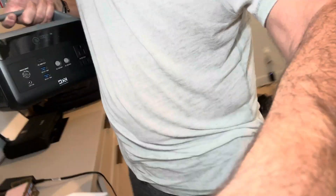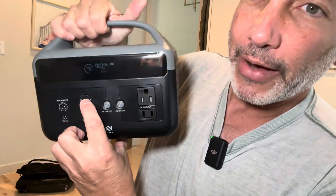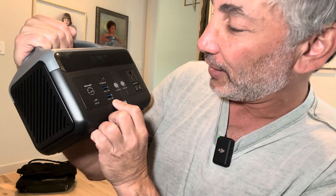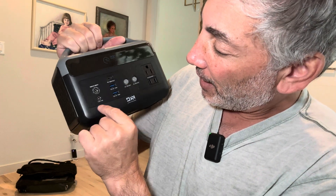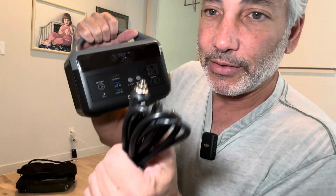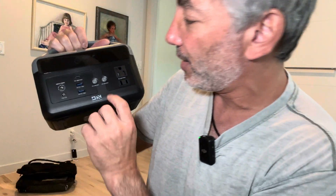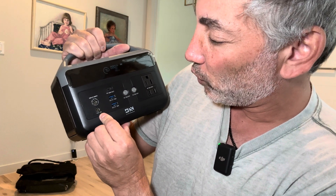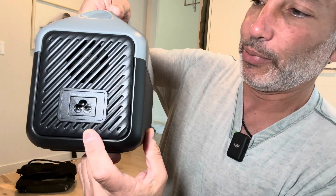Let me show you what else it's got on it. It's got a USB-C power output and two USB power outlets that are 18 watts each, so I could actually charge my laptop even just from USB-C to USB-C. It's got an input for the power adapter that goes to the cigarette lighter, and there's also a 12-volt, 3-amp output — so another output as well. And then that's where the main plug goes in.